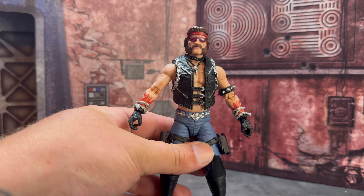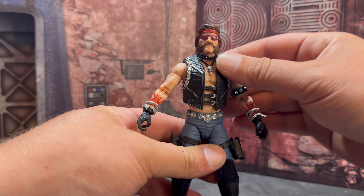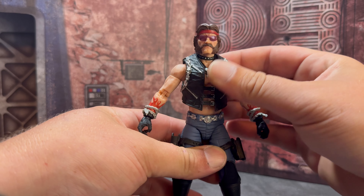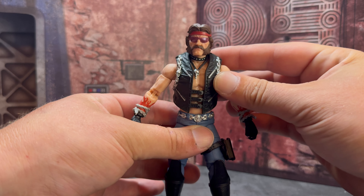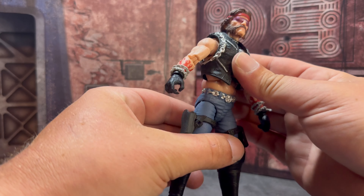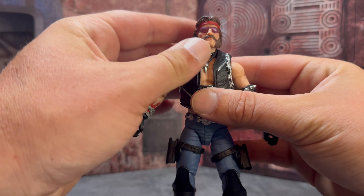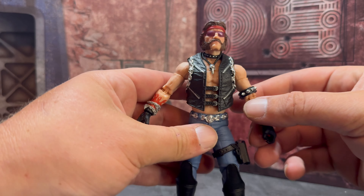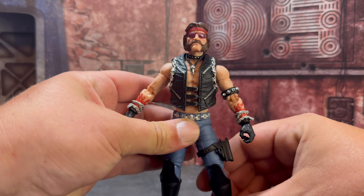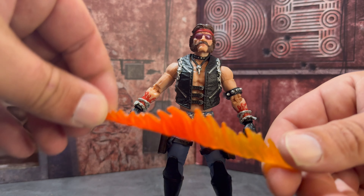Here is a look at Torch outside of the package. For all the stuff he came with, you would think this would have been a deluxe — it definitely would have been a deluxe in Legends or Black Series. One thing I did notice getting him out is he's got that loose articulation at the chest, the torso is very loose. That's unfortunate — it does happen with Joes quite a lot, it's a common occurrence. But it is a little bit of a bummer that they still haven't fixed that with any of the new figures.